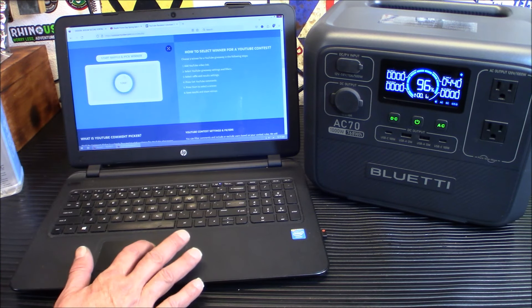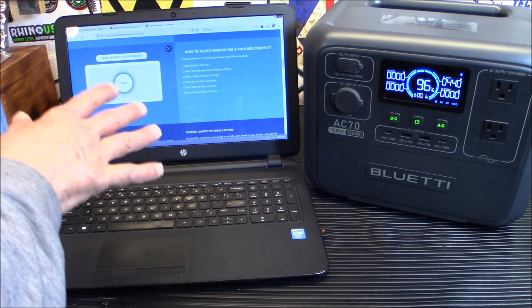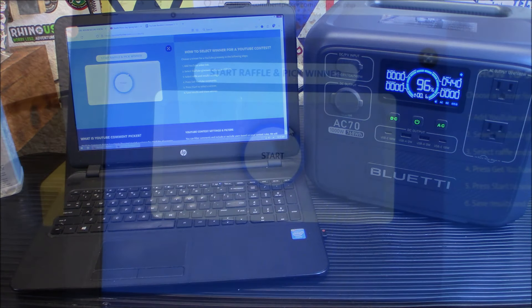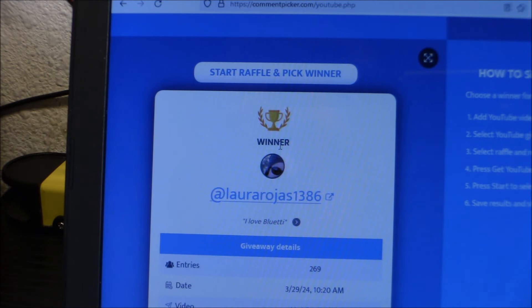I'm going to zoom you in over here, but I just wanted to show you that we did pick the URL from here. We put it into the random comment picker, and we're all set — ready to hit start and win. I'm going to move you in so you can see the screen, and we can see who wins. So here we go. And there's all the names going flying by. Okay — Laura Rojas. Laura Rojas 1386, you are the winner. Your comment was 'I love Blue Eddy.' You made a comment on 3/29/24 at 10:20 AM. 269 comments — that is not bad. You are the winner.